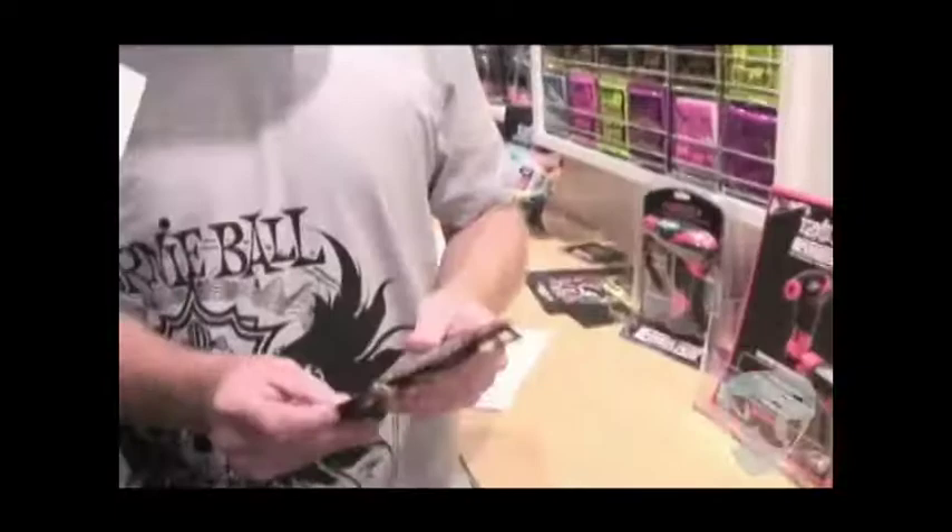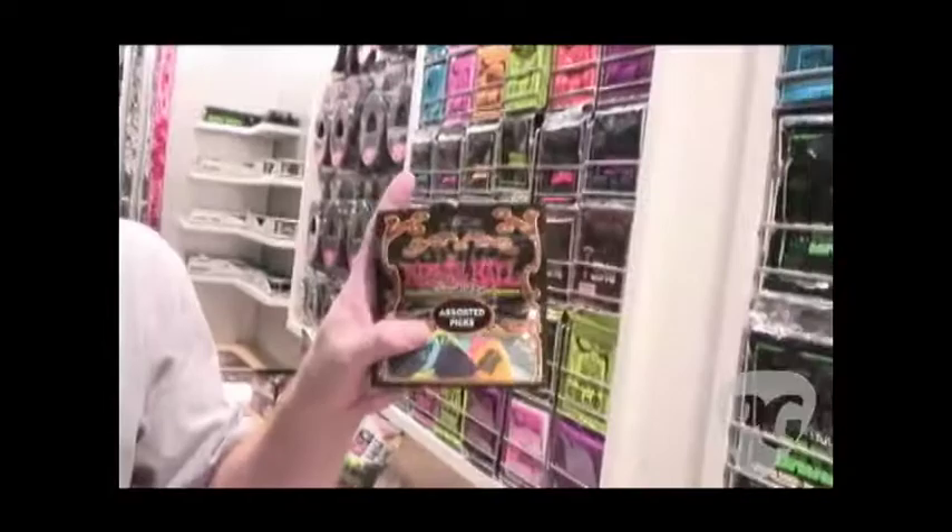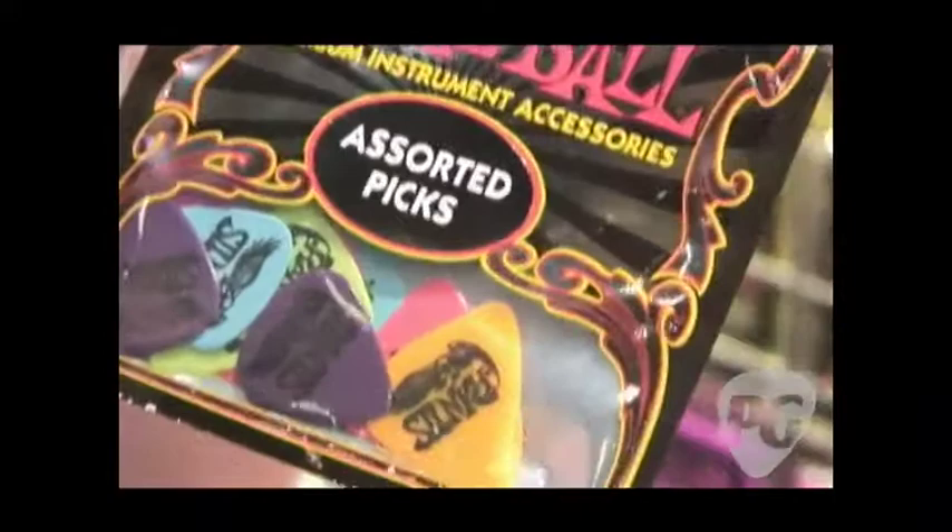Last but not least, something that we came out with — for years Ernie Ball and the Slinky brand have been synonymous with Dayglo coloring. It's just something that jumps off at you on the shelves. So we're launching our new line of Dayglo colored picks that resemble all the colors that our normal Slinky packages do. They've got the Slinky branding and the old school Ernie Eagle on there. Just a little something extra for our customers — they've been asking for this for a while, and we're launching these, hitting stores in a couple weeks.